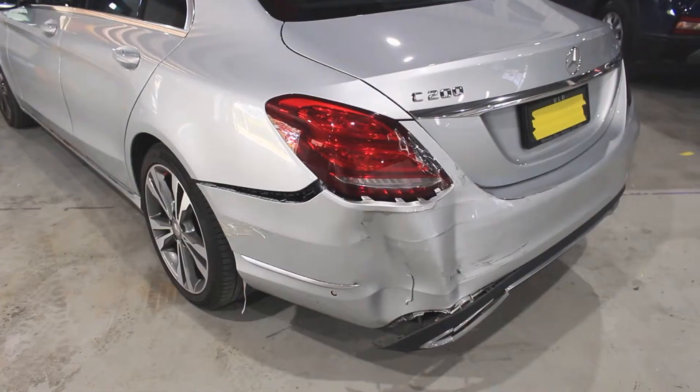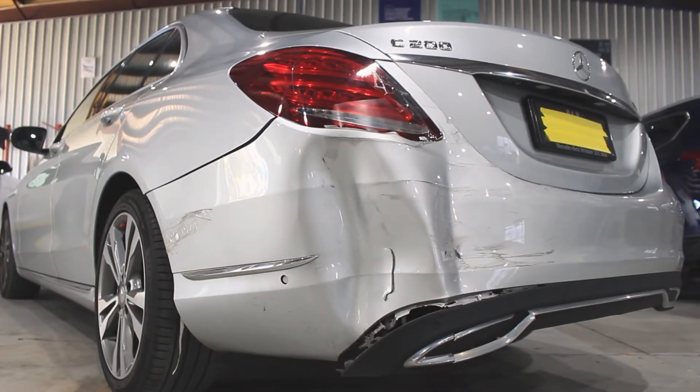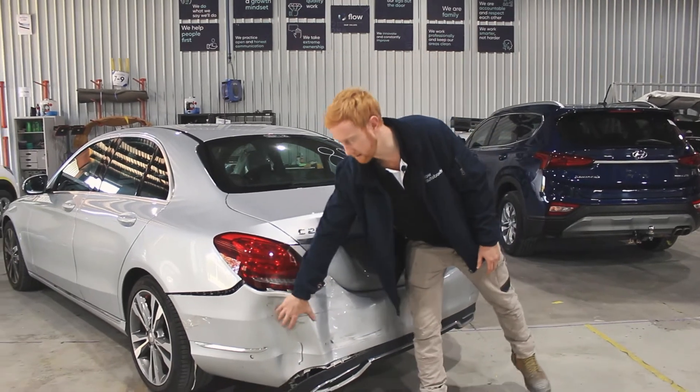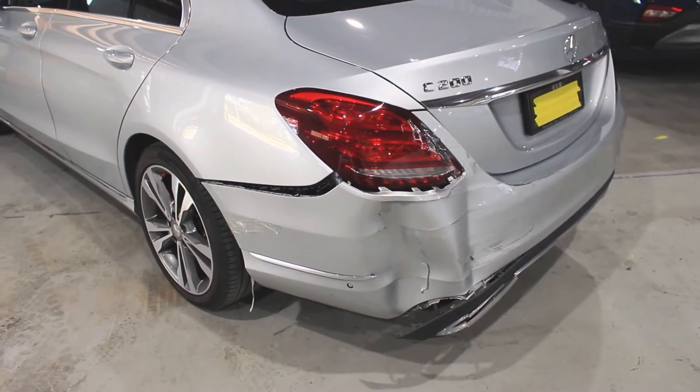There could also be damage behind this tail lamp as the force of the impact will drive it forward. So this will determine whether it's just a rear bumper with brand new paint — which will be quite a small job — or if there are any repairs behind it, it may turn into quite a bigger job. The sub-check will determine that.